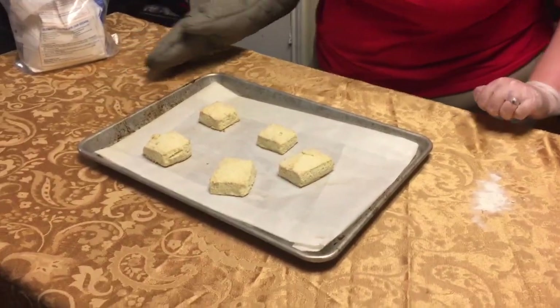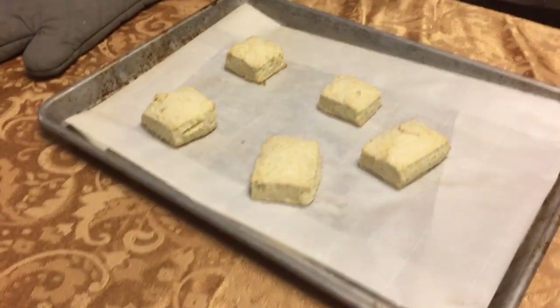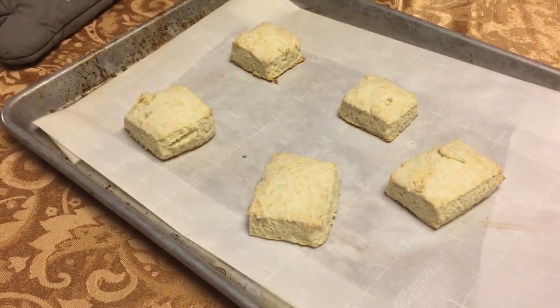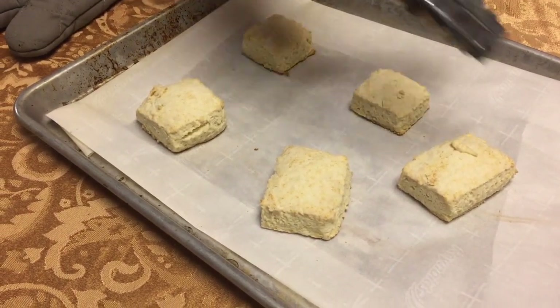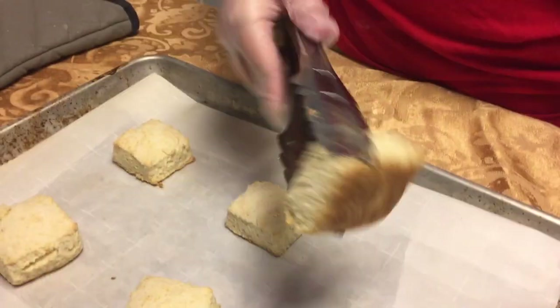All right, so now we have our delicious biscuits. These are still a little hot for me to pick up on my own, but you'll see there's a nice light brown coloring. Let me pick them up with tongs — we have a lovely little golden brown bottom there.